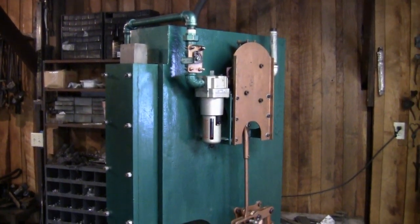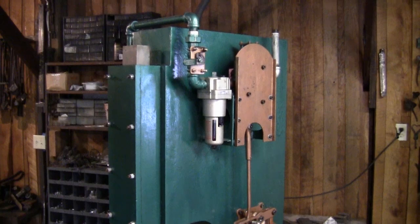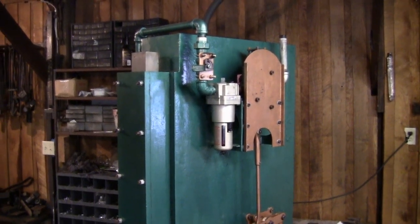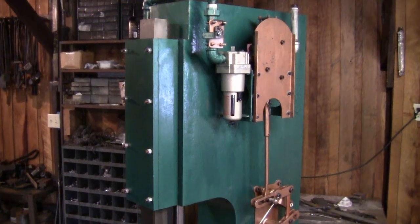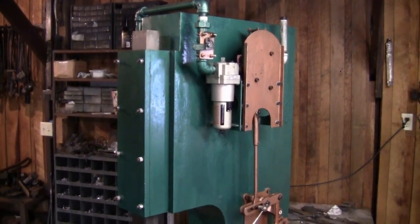This is a hammer that I've designed and built myself. You can see that the cylinder is mounted inside the frame of the hammer, which makes for a low-profile, compact hammer.